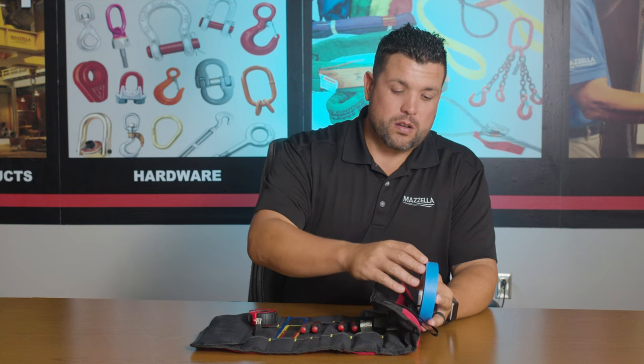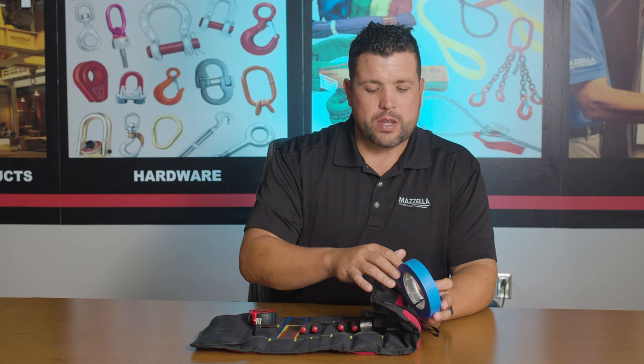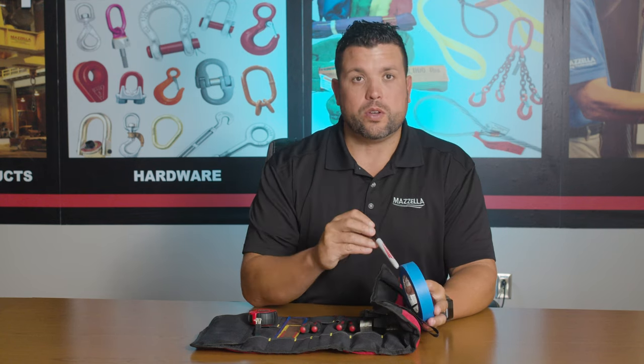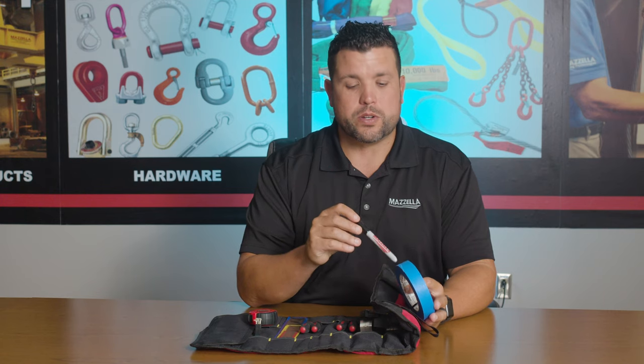This is some standard off-the-shelf painter's tape that we use for shiv inspections, and a Sharpie is included so you can write the correct measurements when measuring the shivs.